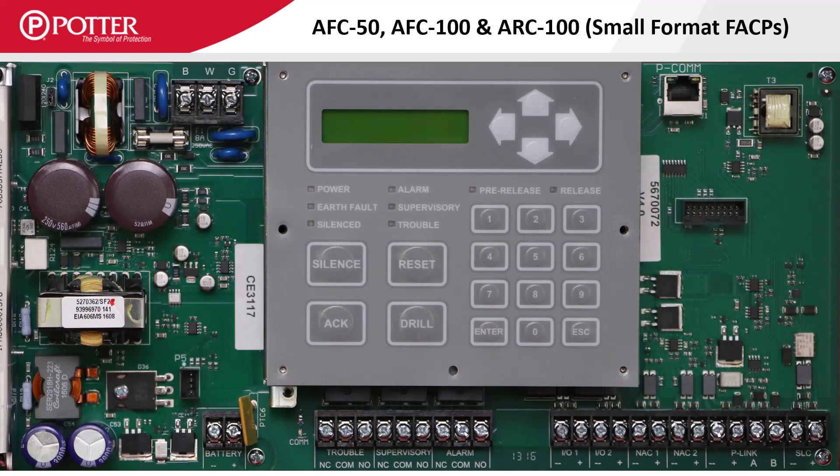The smaller format panels are all built on the same PCB. Along the bottom of the panel are the connection terminals. On the far left are the battery connection terminals, followed by the system-wide trouble, supervisory, and alarm Form C relays. In the middle are the two I/O circuits rated at one amp each. To the right of those are two NAC circuits rated at three amps each. There is also a single P-Link circuit followed by the SLC terminals.